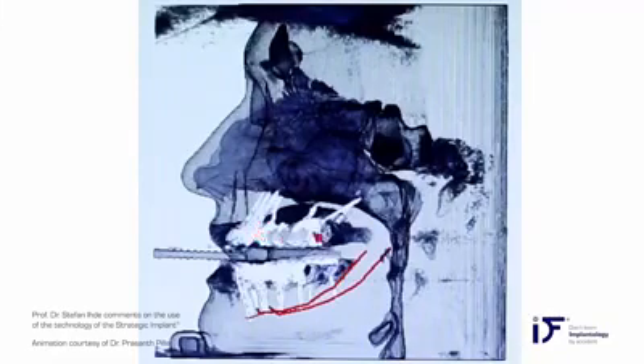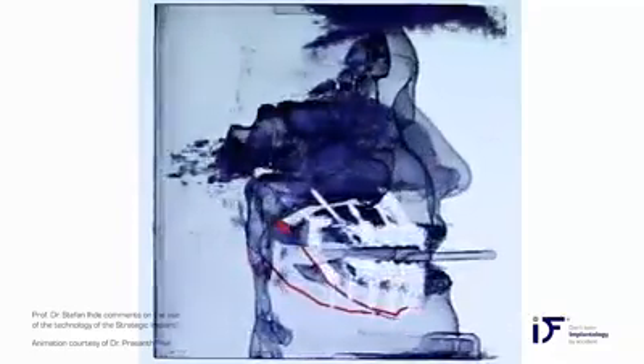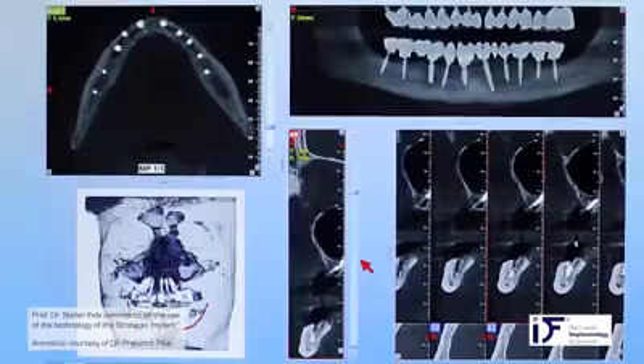Here you see different visualizations — the soft tissues of the patient, the sinuses, and the approximate relationship between the soft tissue and the implants. Later in this film we will also see sagittal panoramic cuts, and I will explain more on this. There is probably no anterior contact — we don't do any anterior contact. These are the overview pictures, a panoramic-type view showing the combination of compression screws and strategic implants placed in this case.